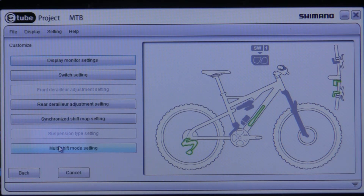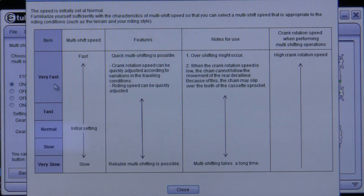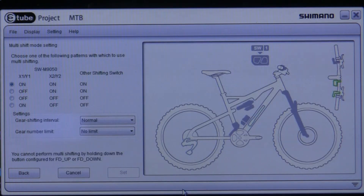If you do have a derailleur, you can go into synchronized shift and change the multi-shift setting. It gives you a description of the options — normal, fast, and very fast shifting. You need to have fast RPMs on your crank to use the very fast or fast shift mode. Holding the switch down controls how fast it goes from first gear to eleventh gear. I have mine set to normal. You can also change the number of gears it will shift at once — two, three, or no limit, which is how it's currently set.